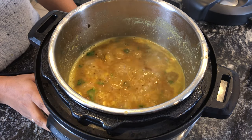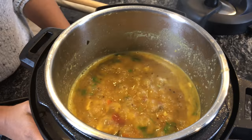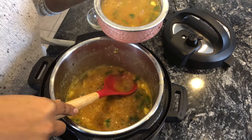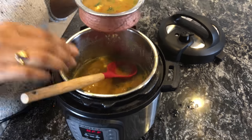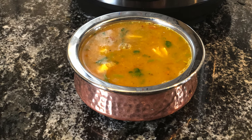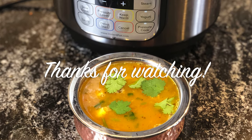I've let it simmer for around five minutes, and now I'm going to turn it off. This is ready to be served. If you are going to let this boil further, take the additional glass of water as well.